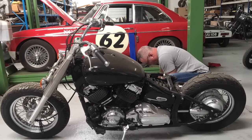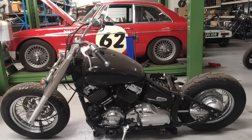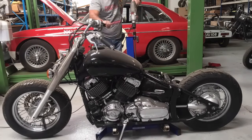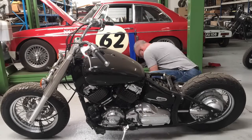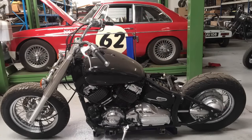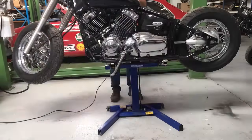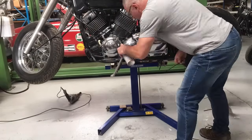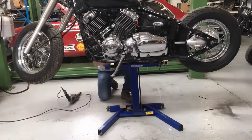So I started by putting it on the ramp, or the lift. It's an Easy Rise - a big blue lift. It just slides under the bike and I found it wasn't quite sitting right, so I needed some little blocks to lift the bars onto the chassis rails. Then I tie-wrapped it down on all four corners and cleaned up a little bit around there.